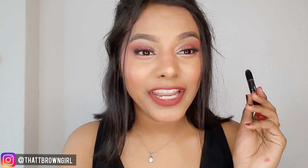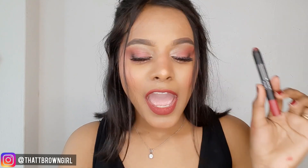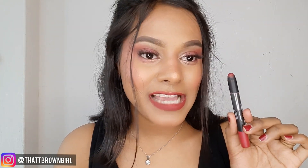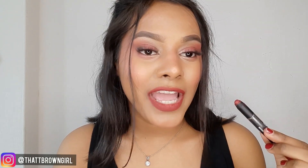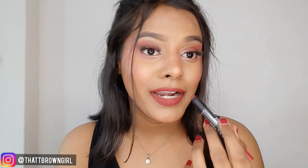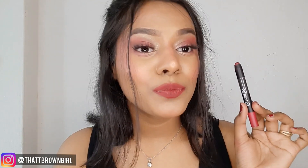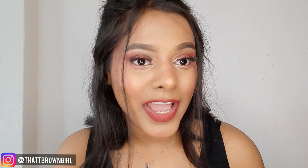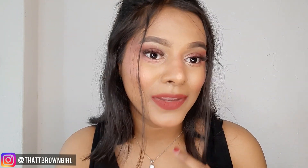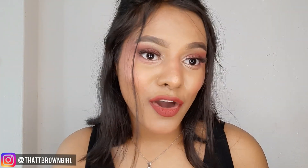When you apply the Mars Cosmetics lipstick on your lips, it gives intense pigmentation — it will make your lips look really popping. It has a beautiful color payoff. It glides on the lips with a creamy formulation, but after applying it, it gives you a very liquid matte lipstick finish. It feels like a liquid matte lipstick, but it's very comfortable and very lightweight — you don't feel heaviness on your lips. You get a beautiful pigmentation.